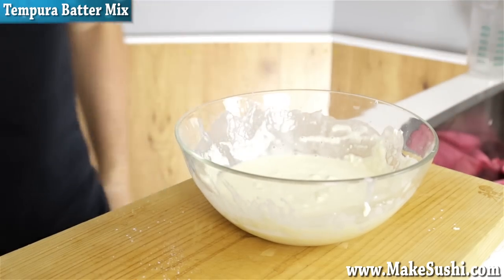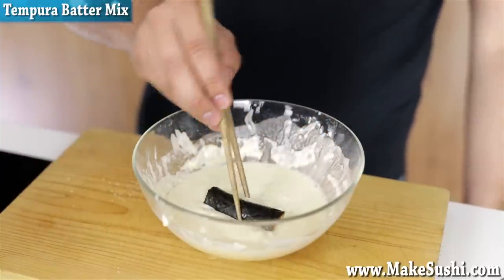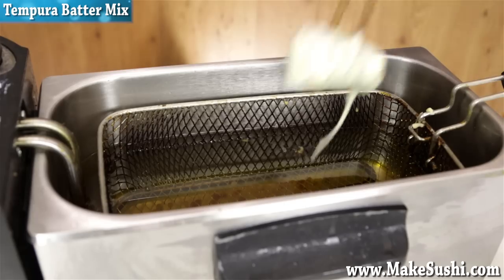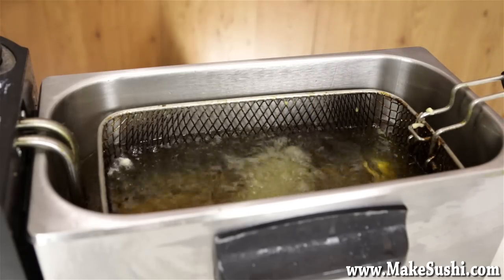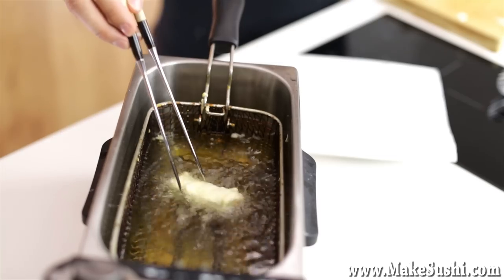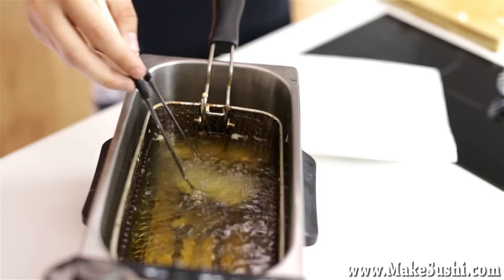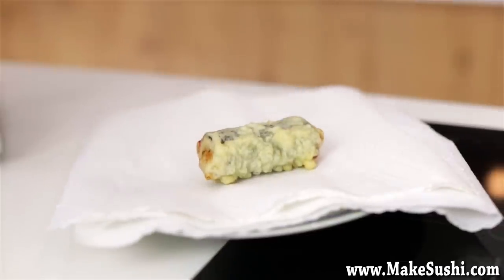Once the batter is mixed up, take your roll and place it in, getting it nice and evenly covered. Chopsticks are great for this because it doesn't get bogged down. Place it in the deep fryer at 190 degrees Celsius and cook for 45 seconds to a minute. You just want to get it nice and crispy all the way around and just slightly warm on the inside. Pull it out and place it on some paper towels — move it over once in a while because moisture can get between the food and the paper towel and make it soggy, so keep it moving.